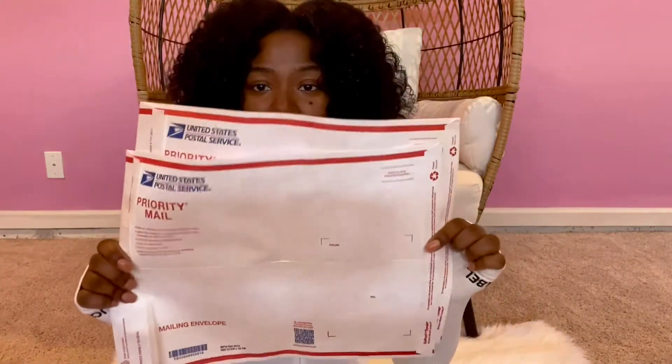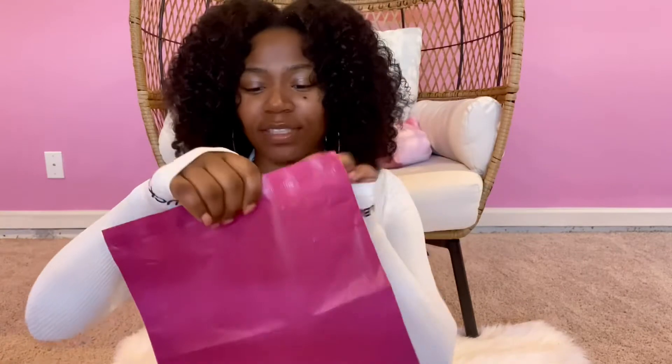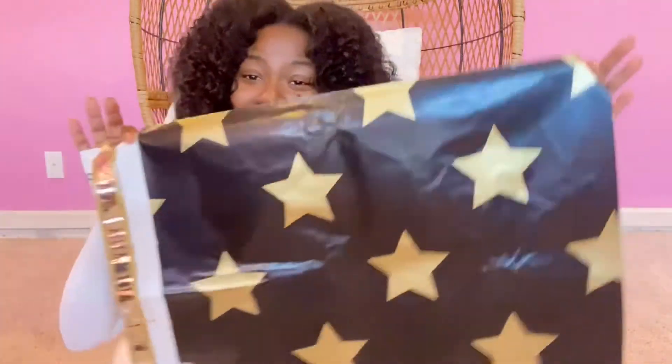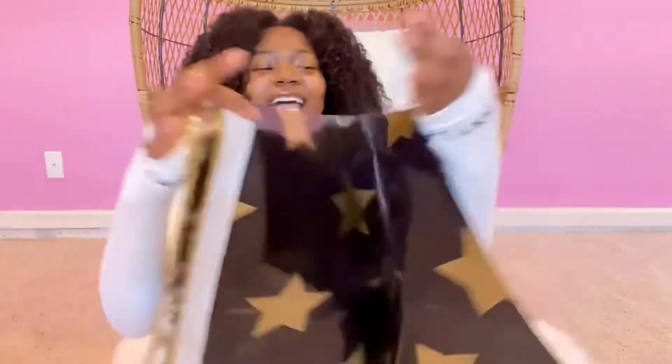First, of course, we're going to need poly mailers. Here are some basic poly mailers that you can get for free from the post office — you can actually order them online and get them shipped to your business or home. These are some of my smaller poly mailers for just a shirt or something really small.